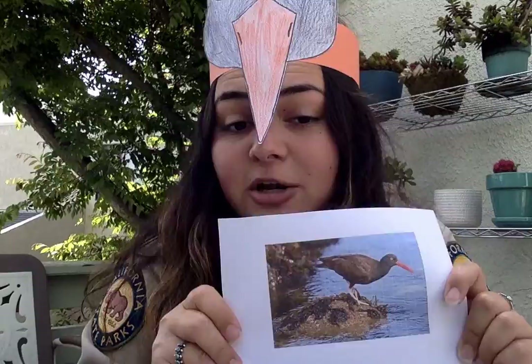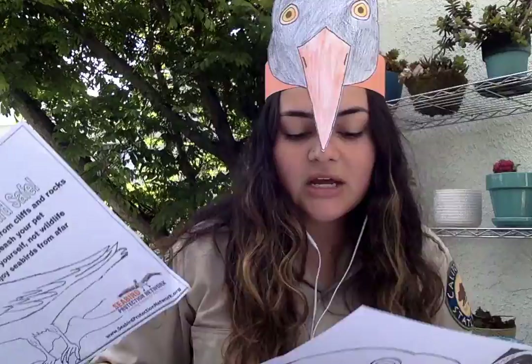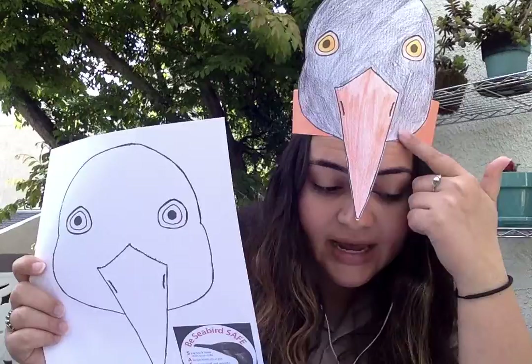So that's a little bit about our black oyster catcher. I want to invite you all to start coloring the coloring pages. You can color the full-bodied black oyster catcher or just the head, and you don't have to color it like I did. I colored it pretty similarly to a real black oyster catcher, but you can color it whatever color you want.